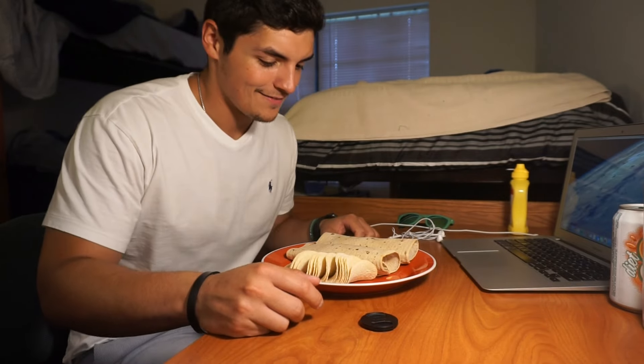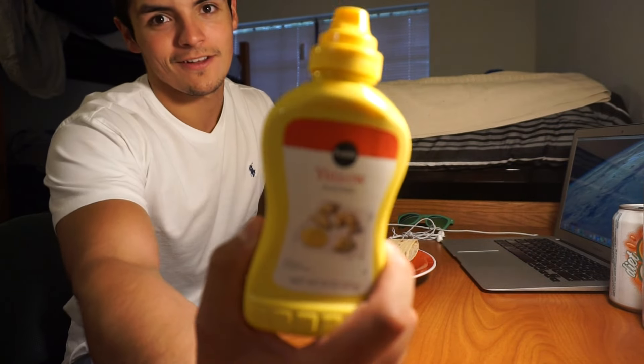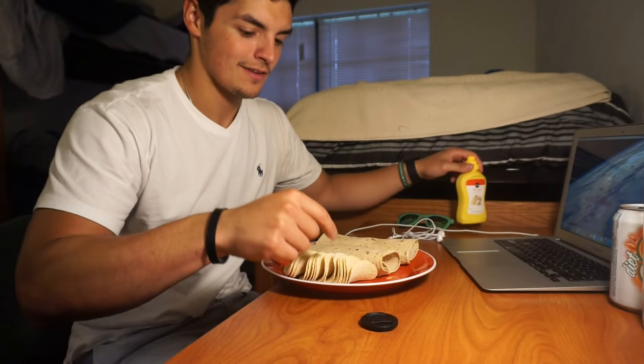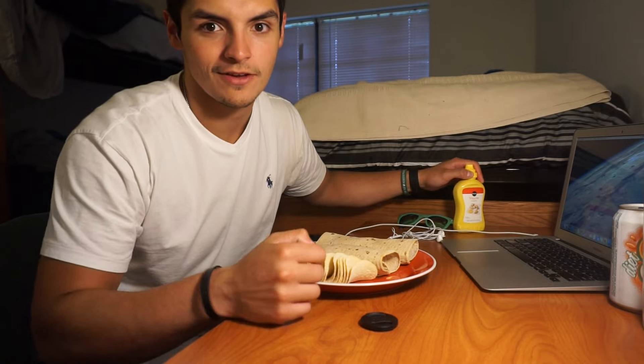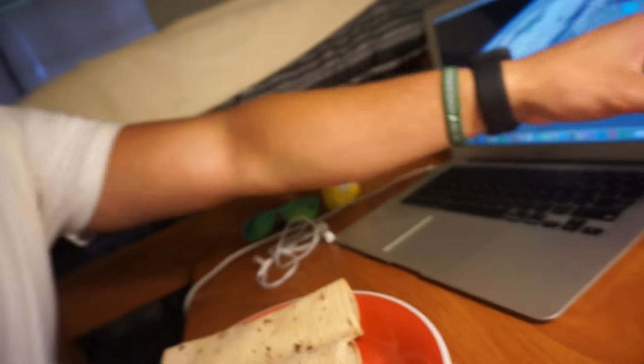Just got back from class. Got two flat-out wraps with just turkey, fat-free cheese toasted, mustard, half a serving of fat-free Pringles, and a diet Crush. Gonna crush this meal — no pun intended. Also just done editing my first video from school.